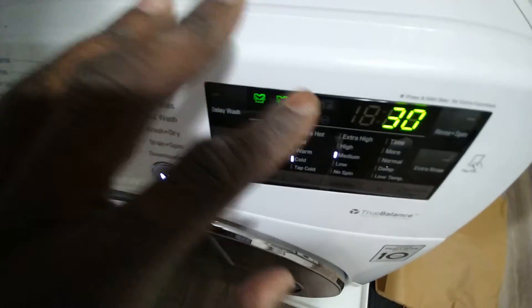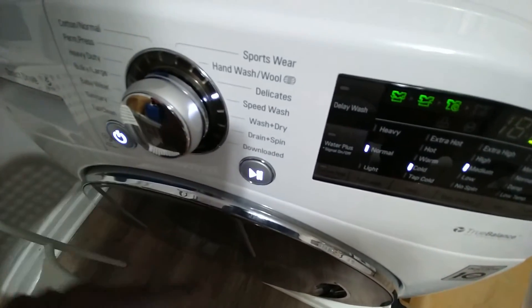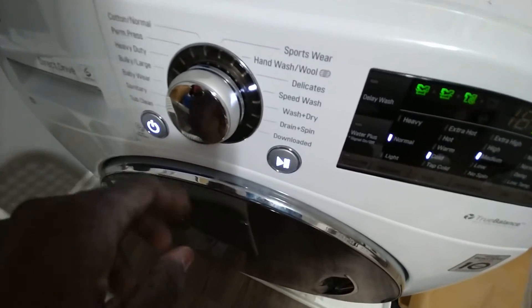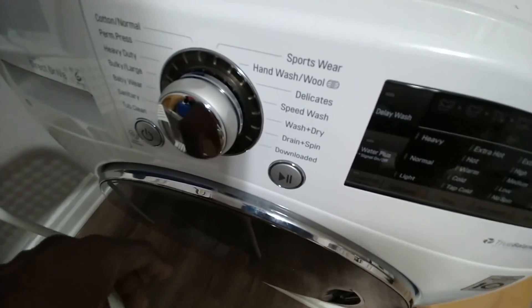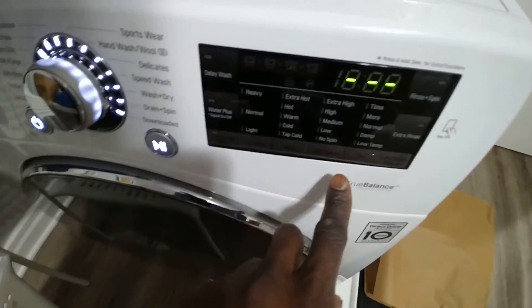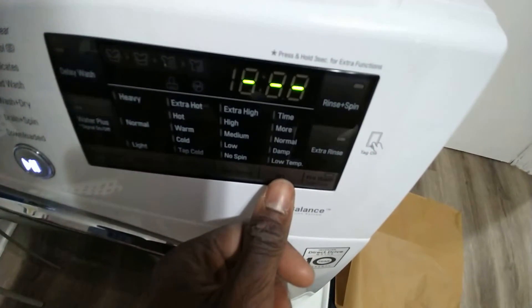When it comes to drying — when it finishes washing, it'll just turn off. For now I'll just show you the next step when it comes to drying the clothes. I'm going to turn it off and turn it back on. You go to dry right here.